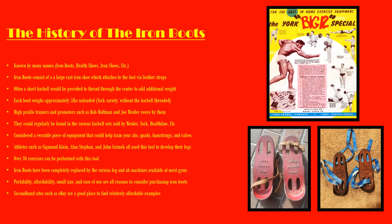High-profile trainers and promoters such as Bob Hoffman and Joe Weider swore by these. Even athletes up to Frank Zane used them. All bodybuilders, strength athletes, and Olympic lifters loved the Iron Boots. They could regularly be found in various barbell sets sold by Weider, York, and Healthline — all of the companies that existed during the silver era of bodybuilding sold a pair of health shoes.